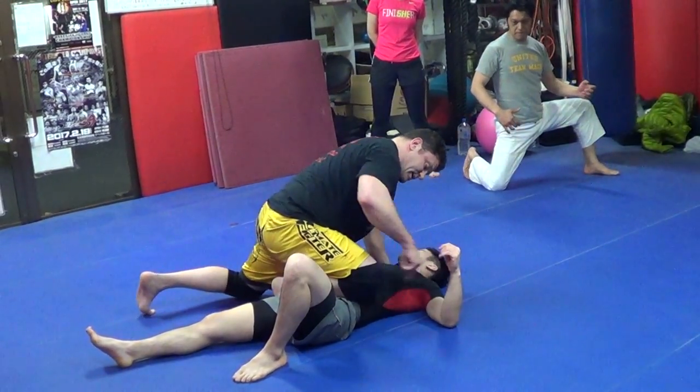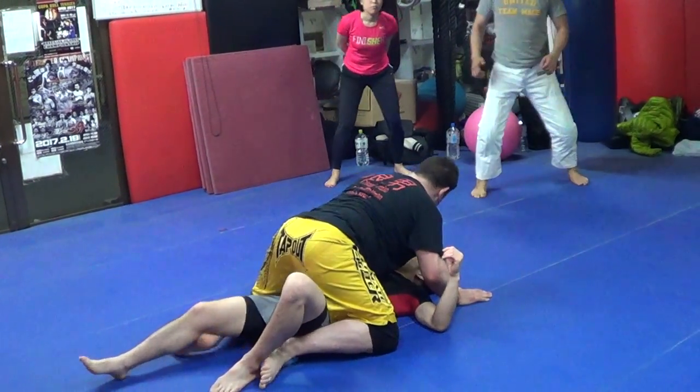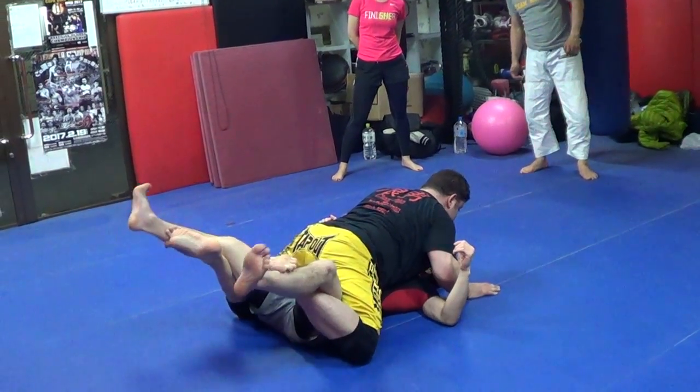From knee and belly, drive his eye. Mount. I like to go — go mount. Control, control, control.